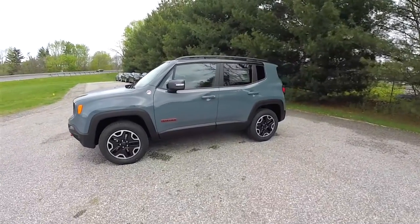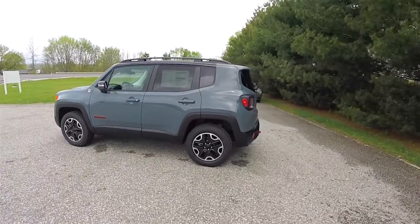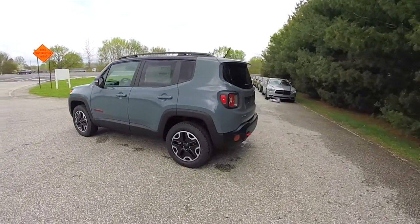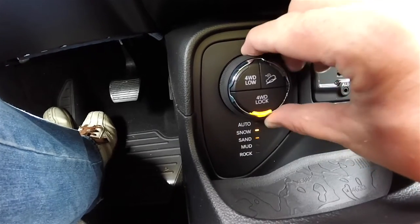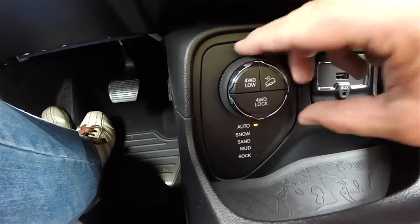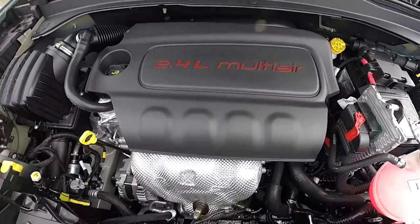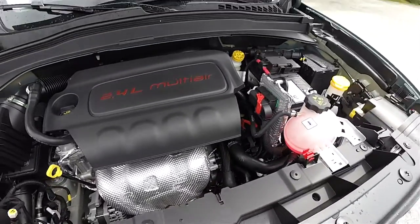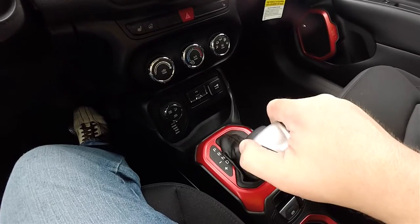This Renegade is an anvil, with the black premium cloth interior with the ruby red accents. It is four wheel drive with Jeep Active Drive Lock four wheel drive system and the Select Terrain Management Controller. It is powered by the 2.4 liter multi-air four-cylinder engine, with the 9-speed 948TE Autostick Automatic Transmission.